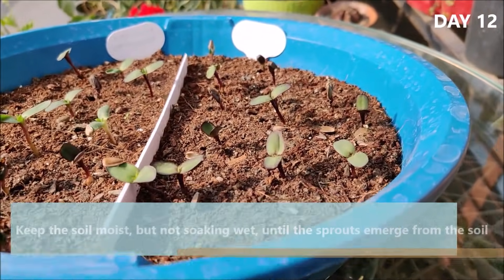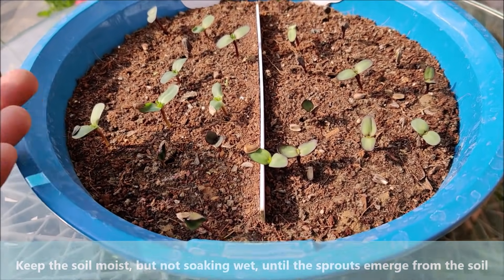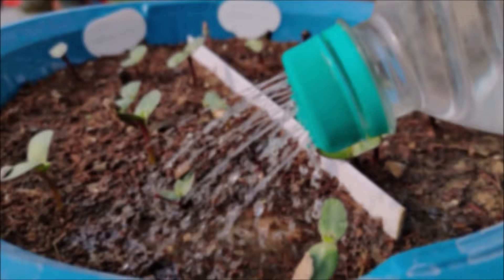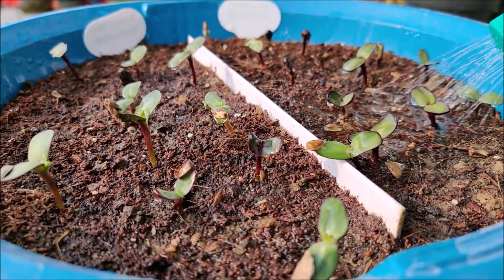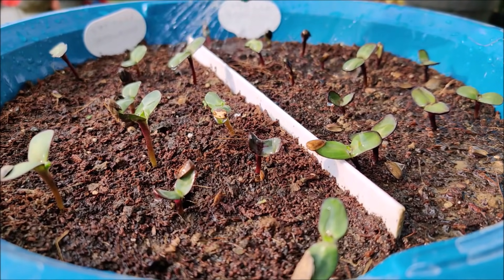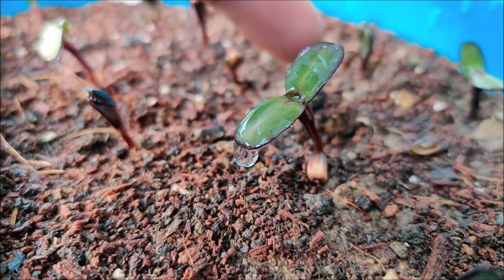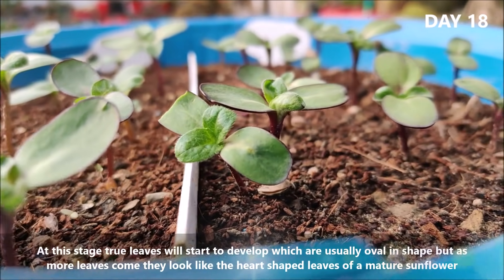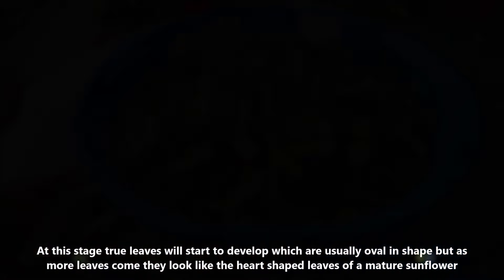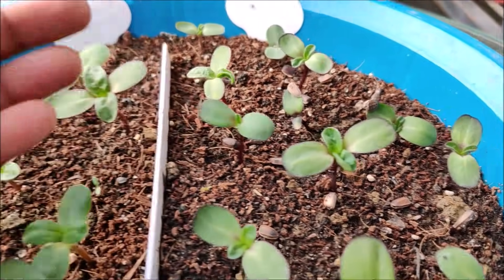Keep the soil moist but not soaking wet until the sprouts emerge from the soil. At this stage, true leaves will start to develop, which are usually oval in shape, but as more leaves come they look like the heart-shaped leaves of a mature sunflower.